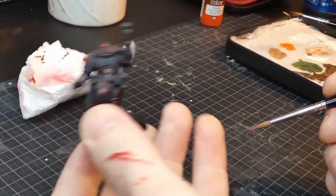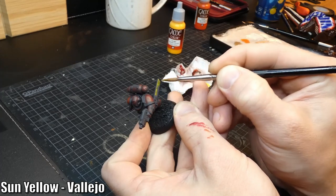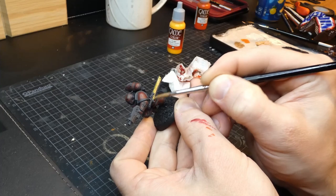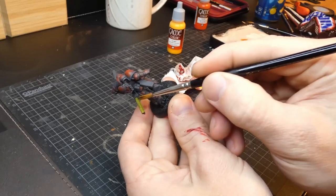I want the chainsword to have black and yellow hazard stripes, because one, that is cool, and two, a nice vibrant yellow will add some additional interest to the model. Painting yellow on black can be challenging, and I would normally recommend basecoating the area in a different color first. But I wonder how many layers I would need to get the opacity and vibrancy I want if I just use yellow — so let's find out.